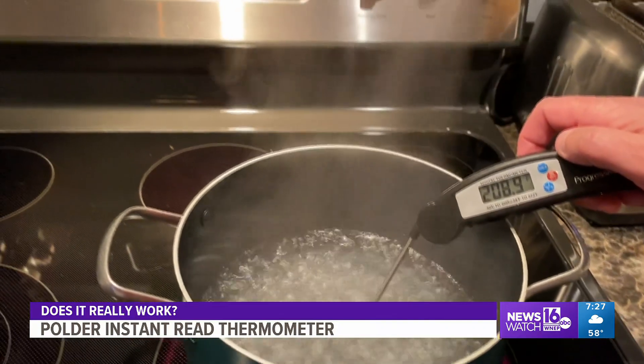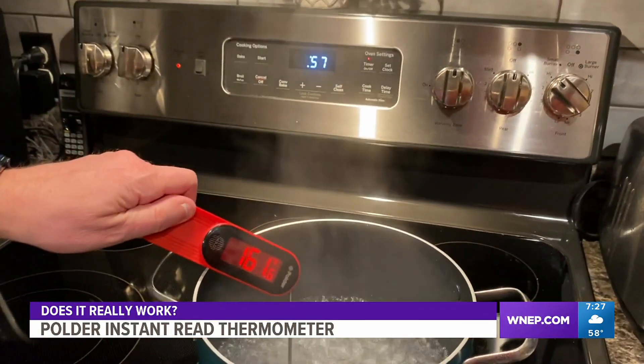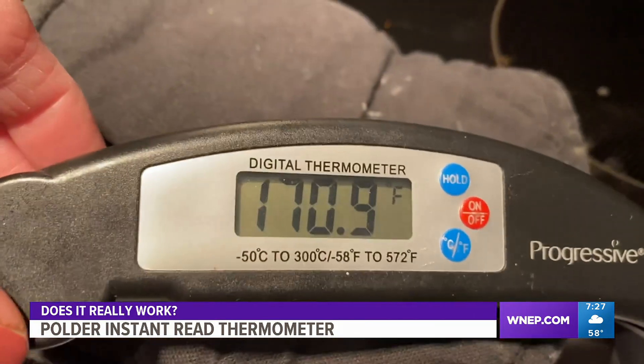Each time we checked the temperature of the meat, we used a timer. The wired white thermometer took about 30 seconds to give us a reading. The black Progressive model took about 15 to 20 seconds to give us a reading. The new red Polder thermometer did it in under five seconds — much faster.